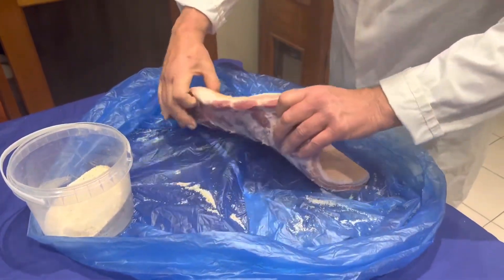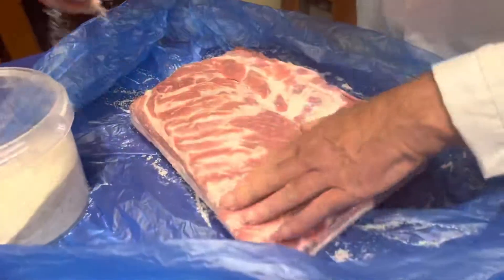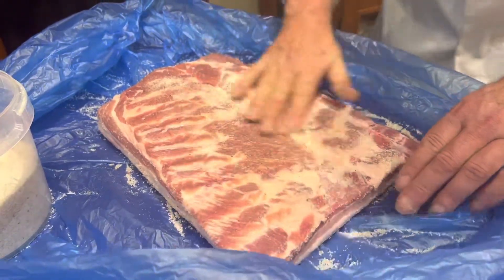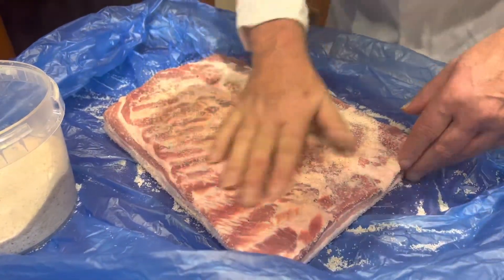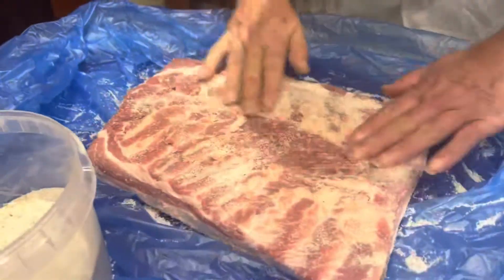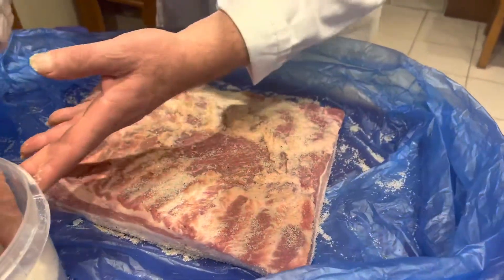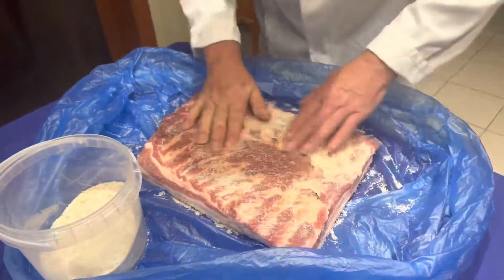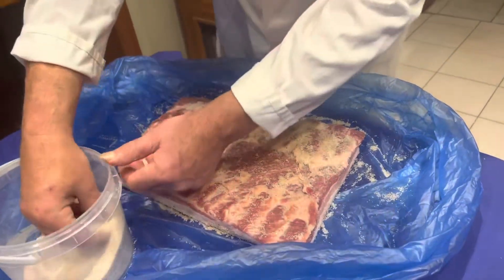Now we turn it over. More salt. This piece of pancetta is around about three kilos, so you don't need to weigh the salt — you can add as much pepper and salt as you like.